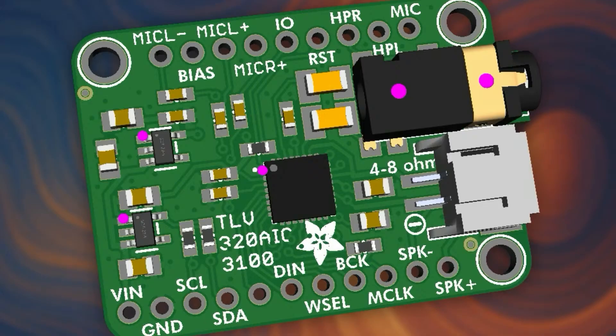It looks very similar and is very similar, but I did have to move around a couple of things. It has a slightly different pinout because now this has microphone inputs as well as headphone out and speaker out. You get stereo headphone with a true headphone amplifier so you can drive headphones, not just line out. There's also a mono speaker at 48 ohms. On the top you can see mic L minus, mic L plus, and mic R plus.